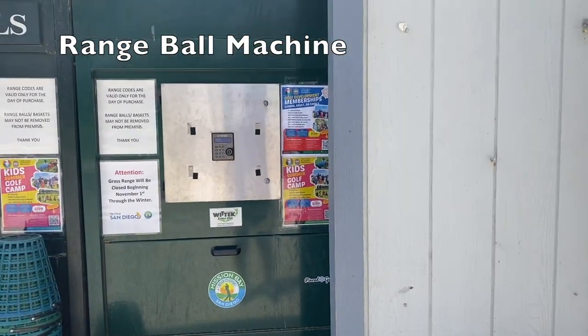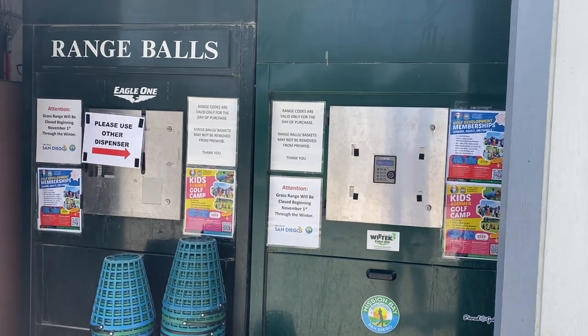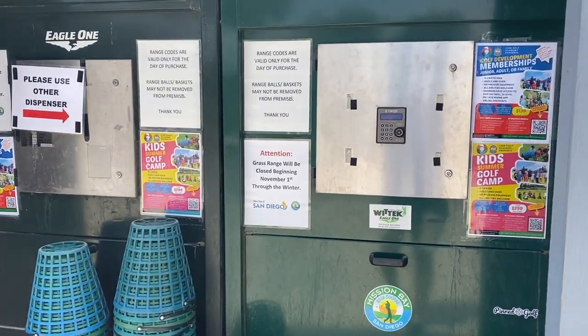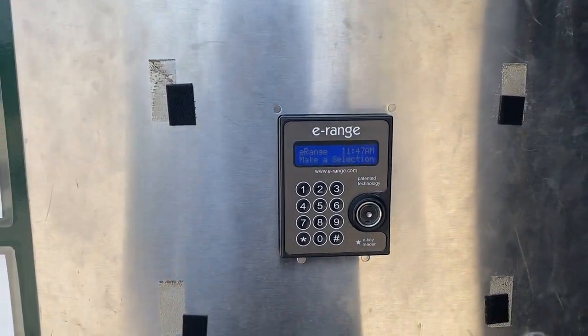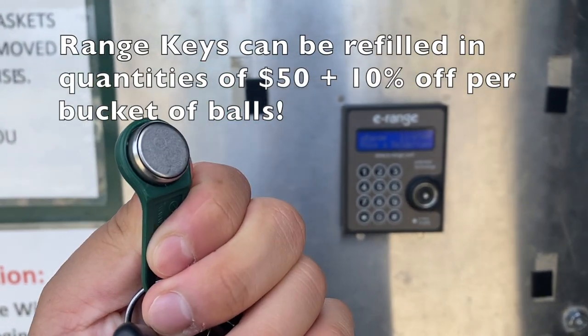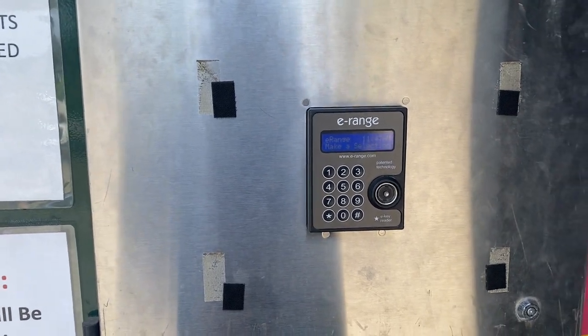Once you go into the Pro Shop and check in, you can pay for a bucket of balls — either a small, medium, or large. Once you're done paying, you either go here and put in your code for your golf balls, or you can pay for a prepay range, which then allows you to skip the step of going into the Pro Shop every time you want to go to the driving range.